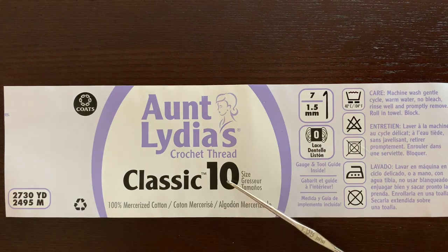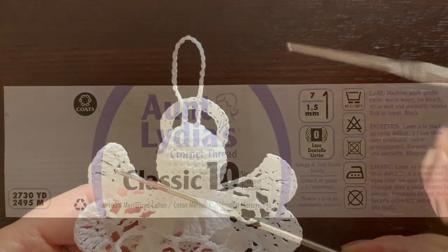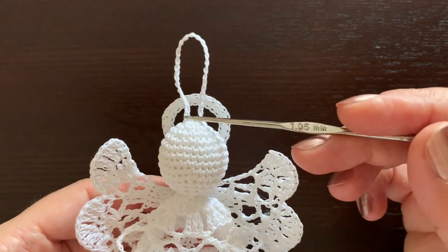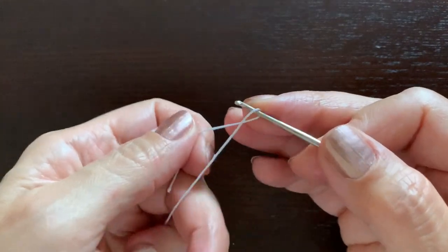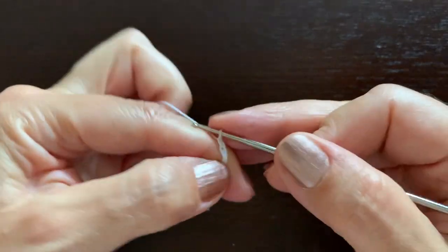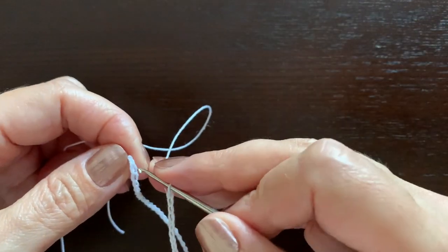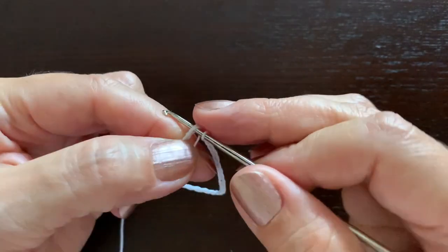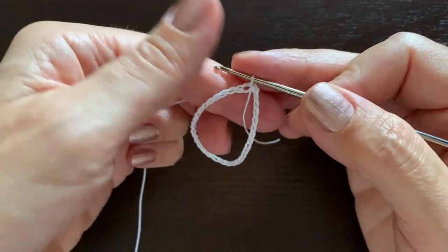I'm using cotton thread size 10 and my hook is almost two millimeters. I'll start with the loop hanger, but if you do not want a loop hanger on your angel, just skip this step. For the loop hanger, make a chain of approximately 30 — I've made it 35 this time — and with a slip stitch make a circle. This is the loop hanger. Now make chain six.